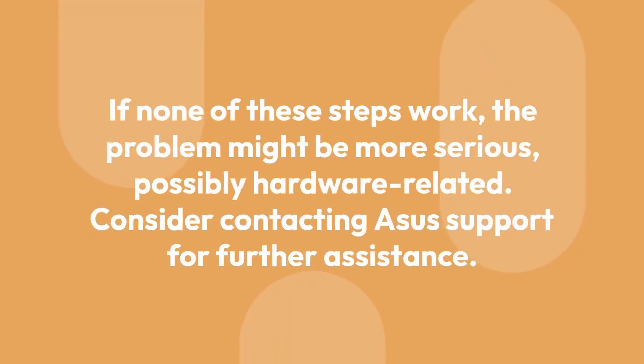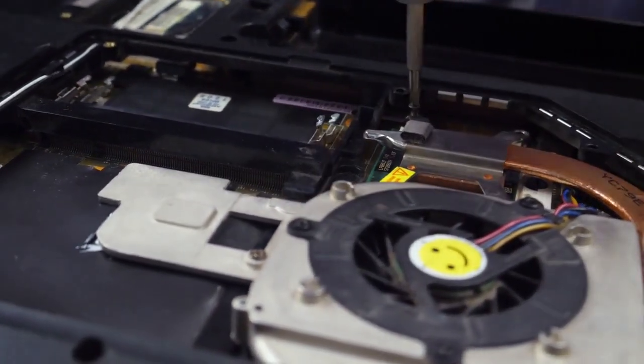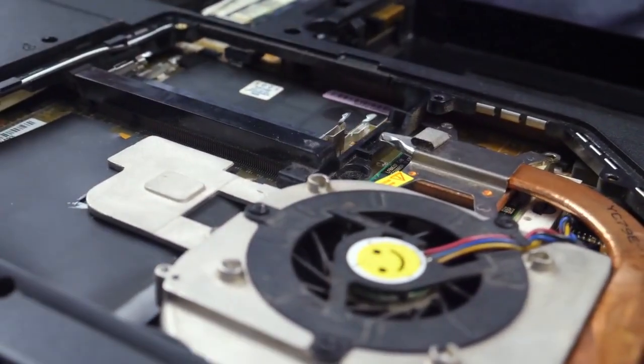If none of these steps work, the problem might be more serious — possibly hardware-related. Consider contacting ASUS Support for further assistance. They may be able to provide additional troubleshooting steps or arrange for a repair, and might suggest sending the Ally back for warranty repair if it is still covered.